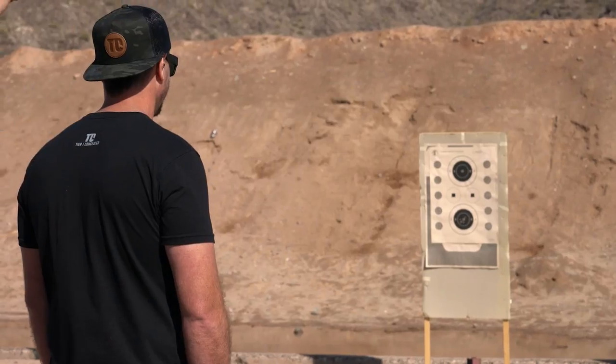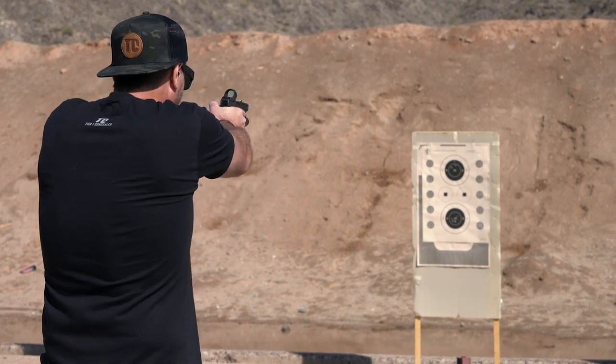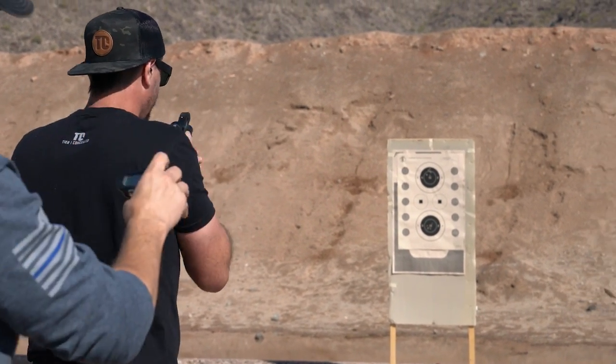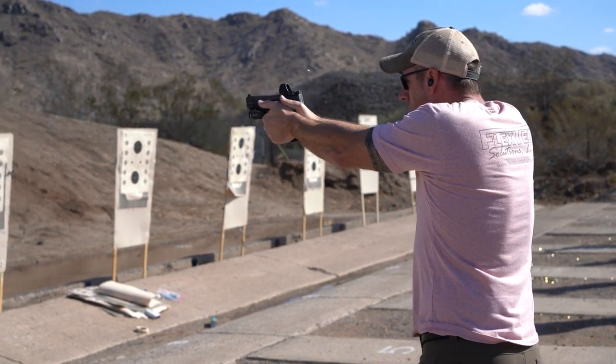8.64 — didn't make it. But a whole lot of you absolutely crushed that... until I stood behind you with the timer and said 'shooter ready.'